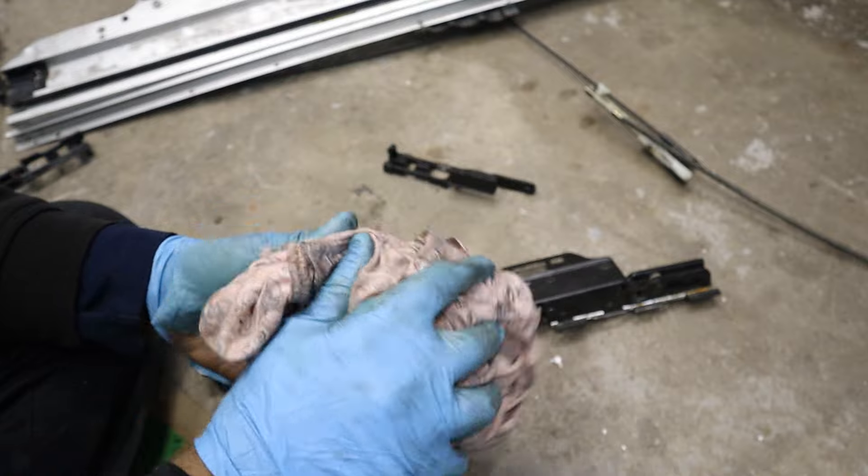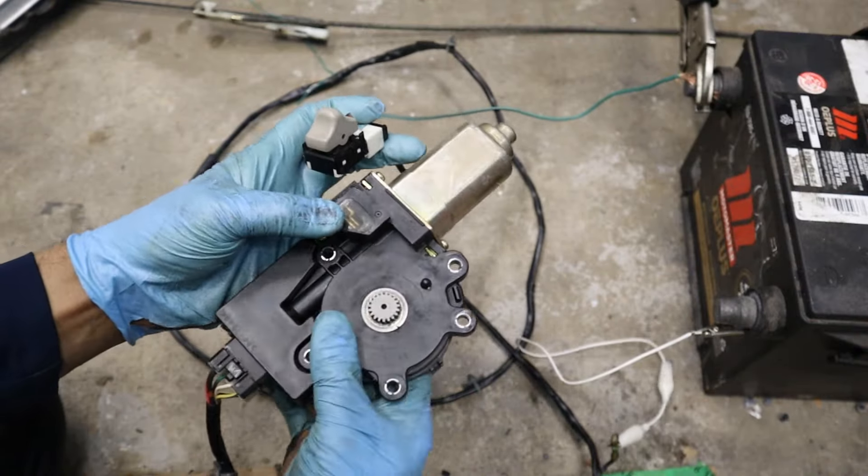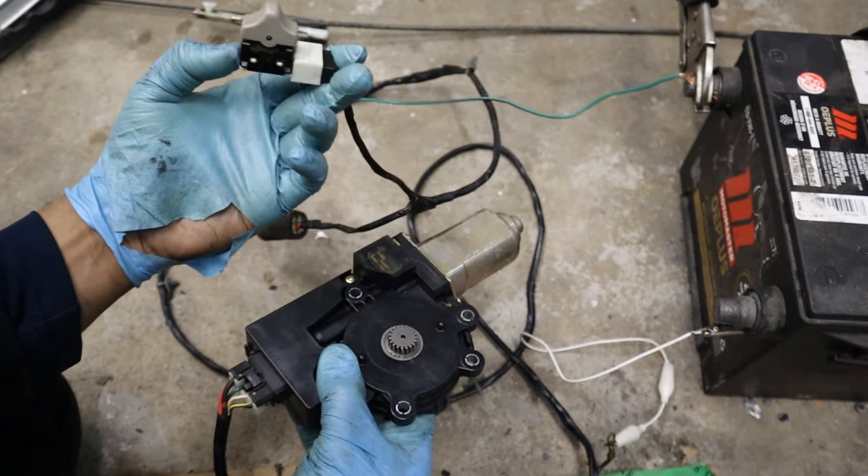As you can tell, this thing is really greasy, and that's great for lubrication. I'm just going to come in with my wife's old pajamas here and just wipe things up because it is really, really greasy.